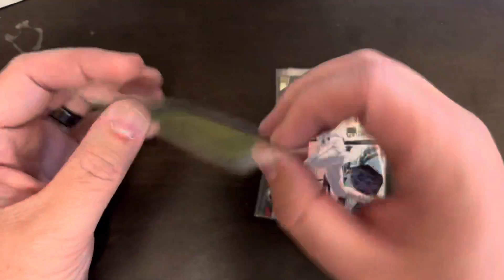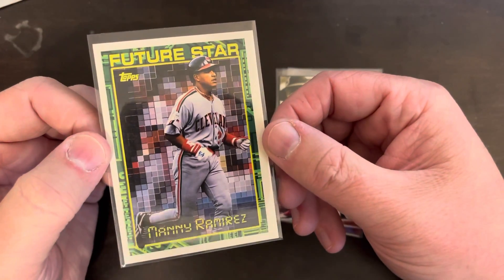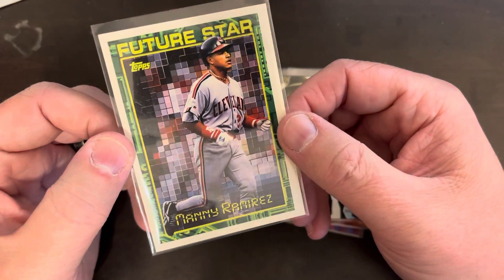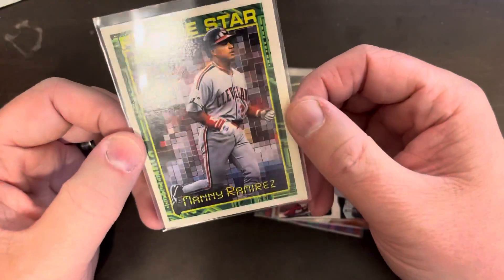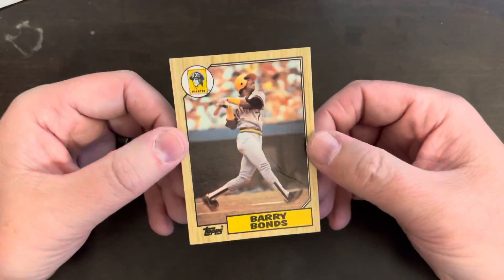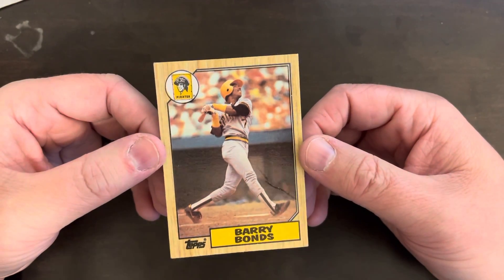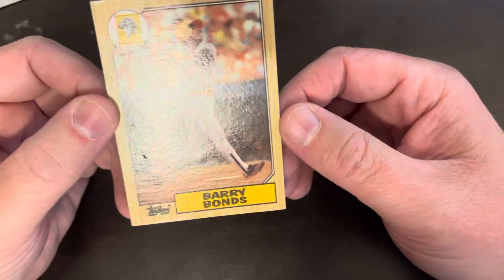This is a 94 Topps Future Star Manny — kind of a second or third year card. Topps did this thing for a while where future star second or third year cards had a totally different weird design. The true rookie card in the collection that I thought was really cool is the rookie card for the home run king.